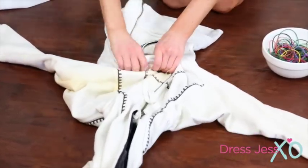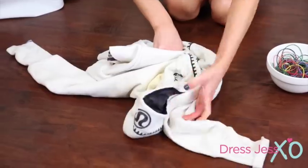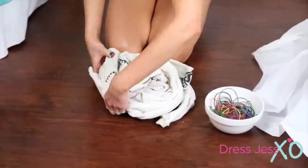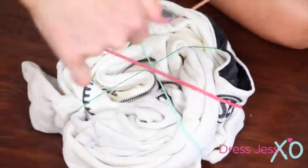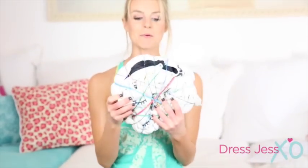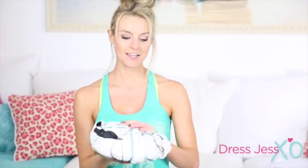Now you're going to put rubber bands around the piece of fabric you're going to tie-dye. Start in the center and just kind of twist it so it gets like a circular look. Now I'm going to wrap the rubber bands around it. I might have gone a little crazy with the rubber bands, but because it's only a one-color tie-dye, I think the more rubber bands, the cooler it'll look. So let's try this out.